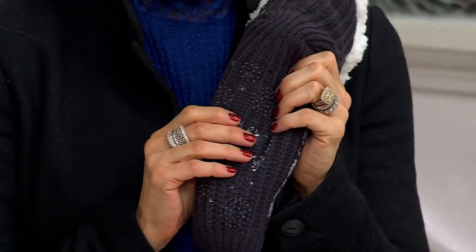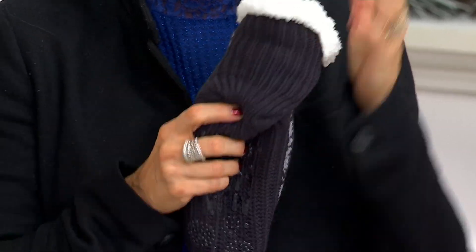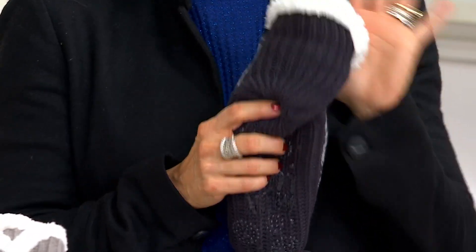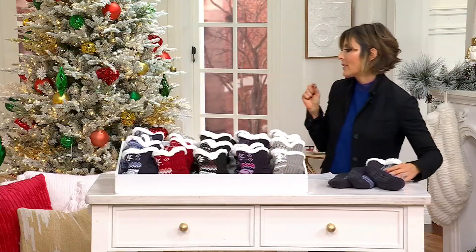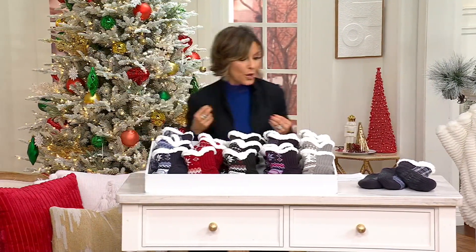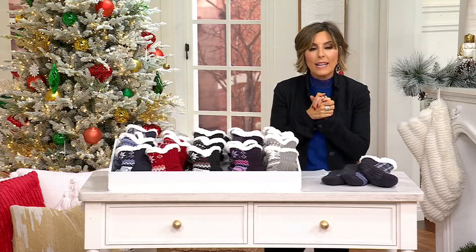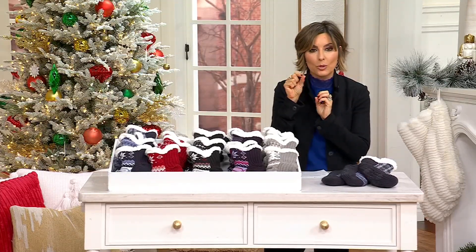Non-skid logo on the bottoms — if you want to wear them as a slipper you can. If you want to put them on because it's chilly and you're headed outside with winter boots, you can do that too. And for every duo, you're going to get a little to-and-from gift tag.